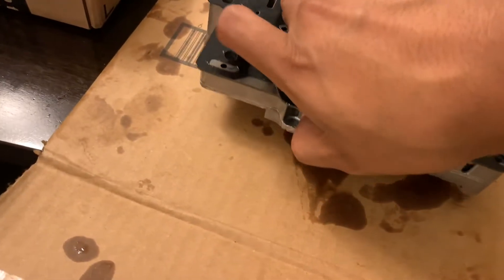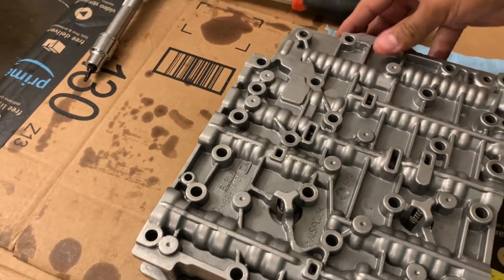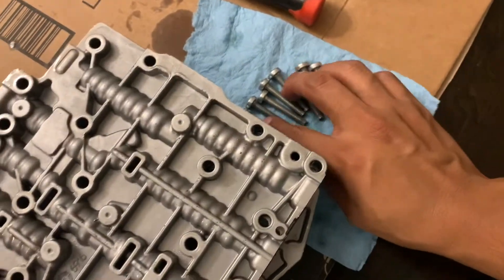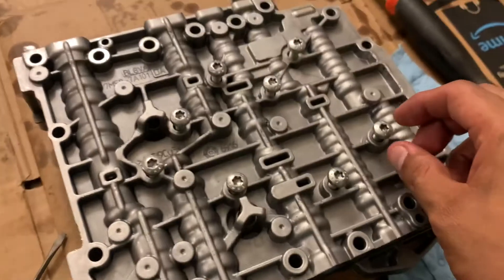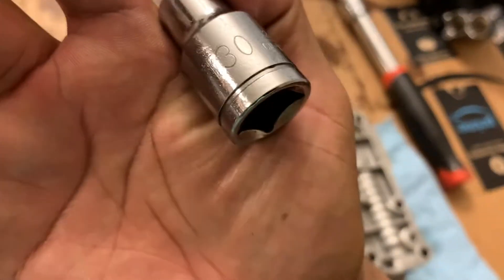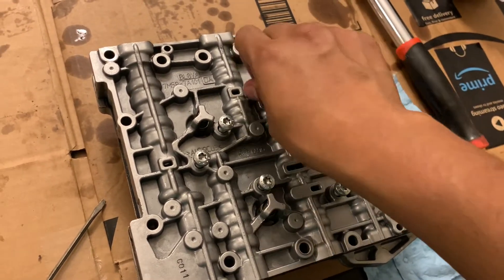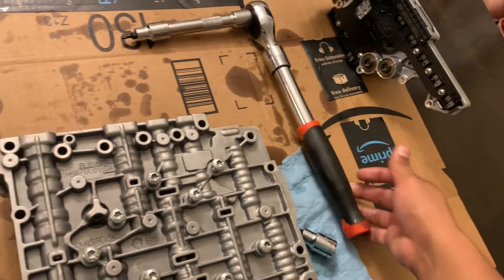Now we can put the top side up here like so. For that one it will be T30, and there are going to be eight of them — just screw these back in. All eight screws go right here: one, two, three, four, five, six, seven, eight. That's the pattern. It's going to be a T30, just put all these on there. Make it as tight as you can — I'm not sure of the exact torque spec, but when I took it out it wasn't extremely tight, so tighten it as feels right. Now it's back on.